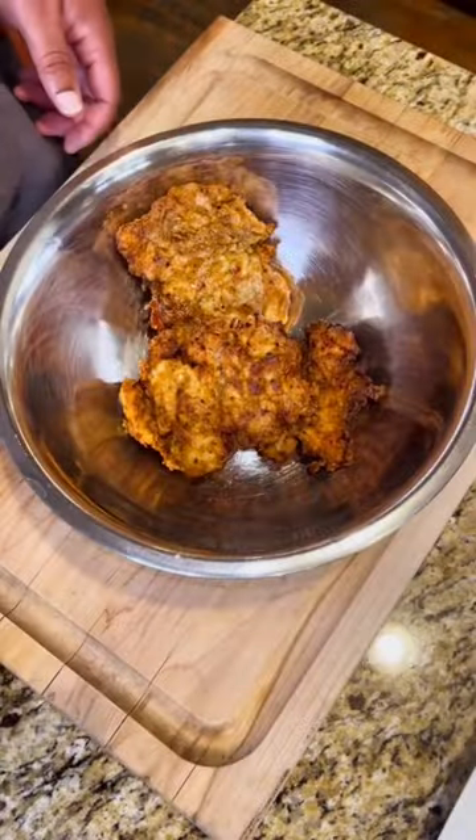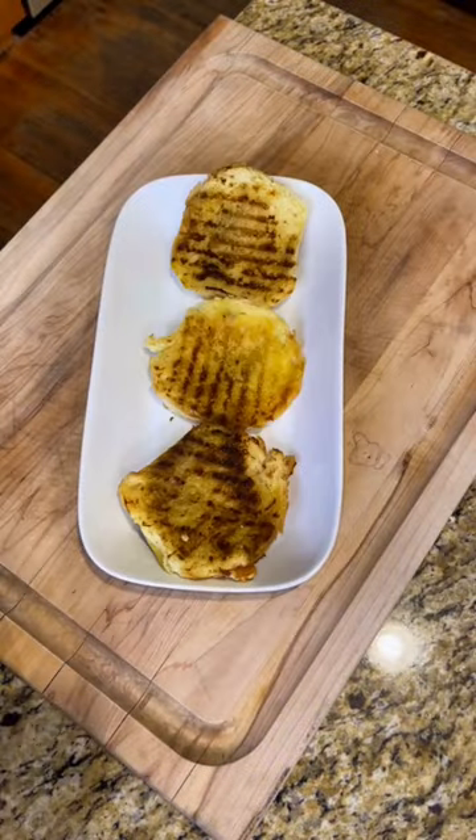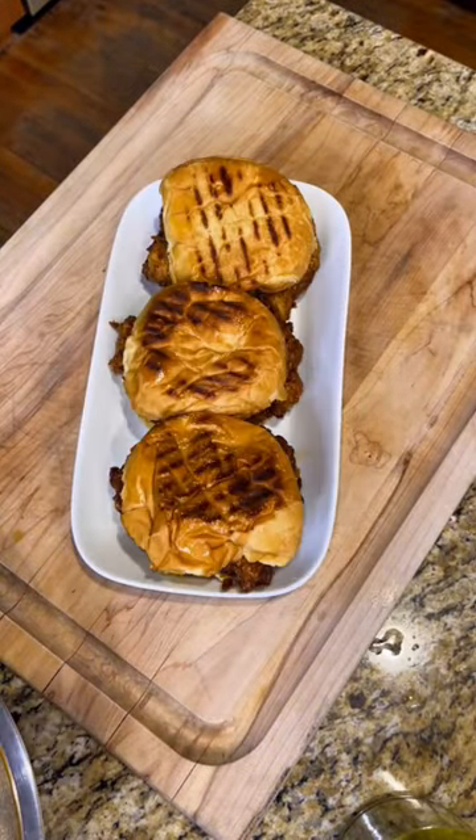Now it's about the sauce. All it is is melted butter, honey, hot sauce, and some more of that Uncle Dibs Atlanta lemon pepper hot seasoning. Throw that all over your chicken, toss it, and then go ahead and assemble your chicken sandwiches.